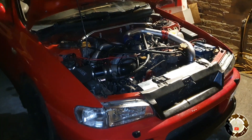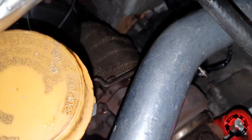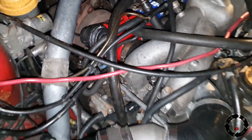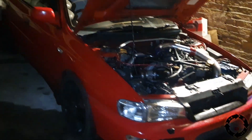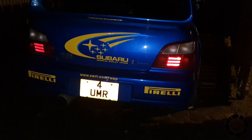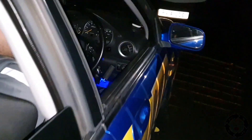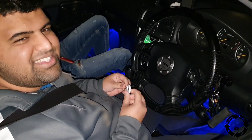So we've had to come back in the garden and readjust the wastegate by another one and a half turns in, because it was only running one bar boost - one bar is not enough. So now me and Omar are going to go for a little drive to test it out.